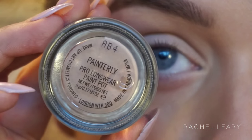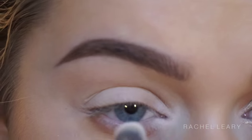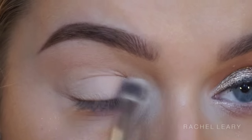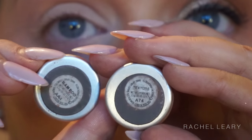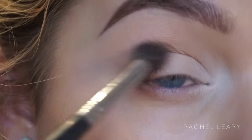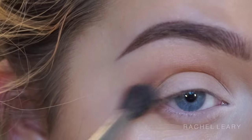I've already prepped my eyes using the Painterly Paint Pot by MAC, and I'm going in to highlight my inner corner with Gesso by MAC, which is basically just a matte white eyeshadow — you can use anything for this. She had a really nice inner corner highlight but not much of a brow bone highlight, so as it's an inspired look I'm not highlighting my brow bone.